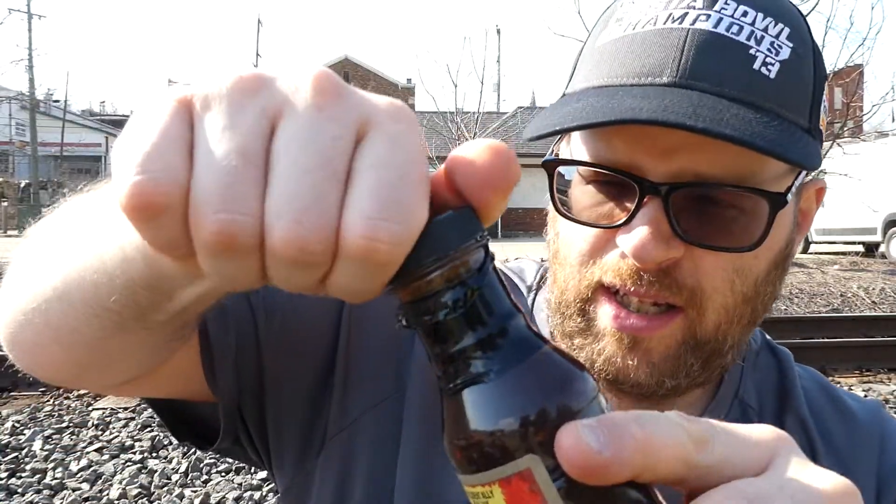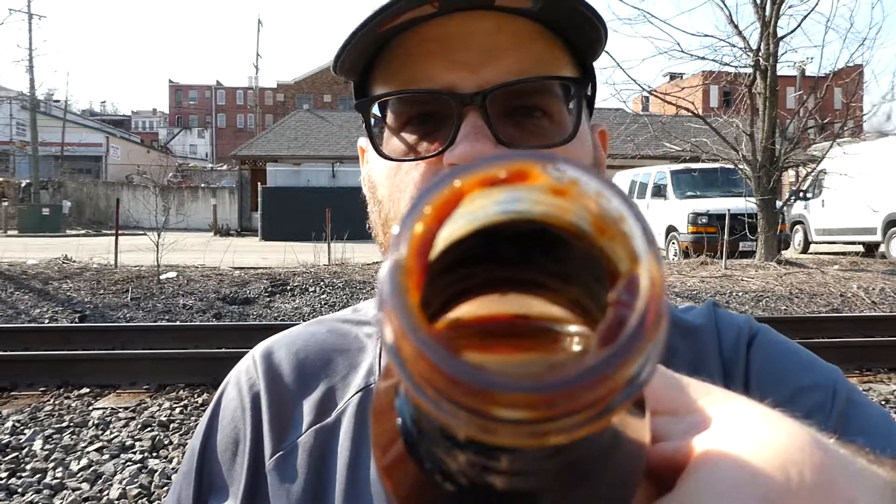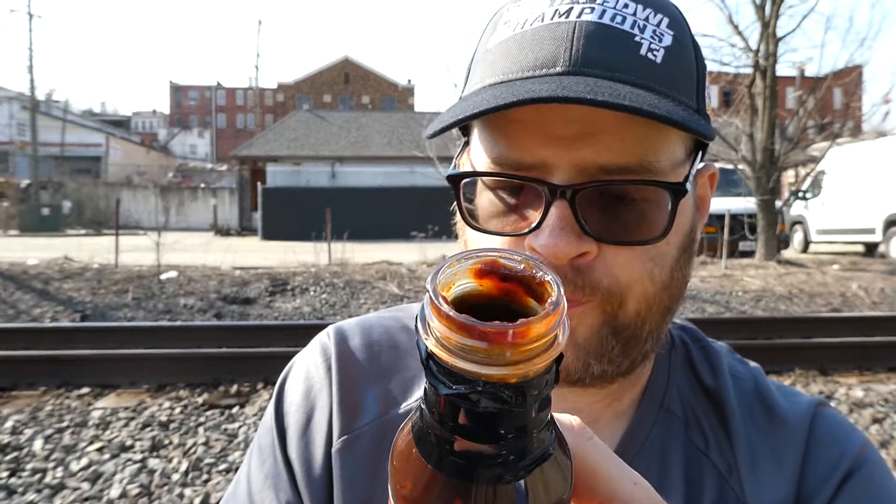You can see some of that crushed red pepper floating around in there. I don't know if you can see it real well with the sun, but it's in there. Now you can see it looks like inside the bottle. The smell test — oh, that smells so good. I can actually smell the oregano, tomato paste, apple cider vinegar, and a little bit of the chili powder.